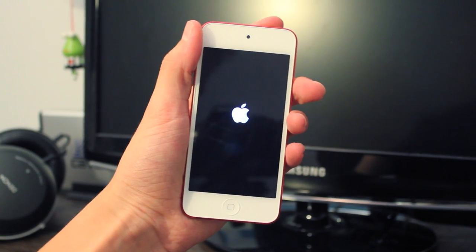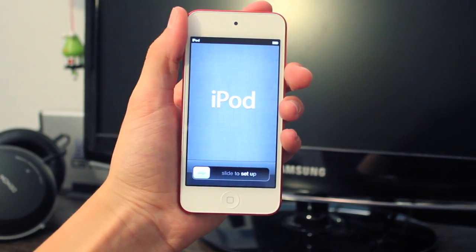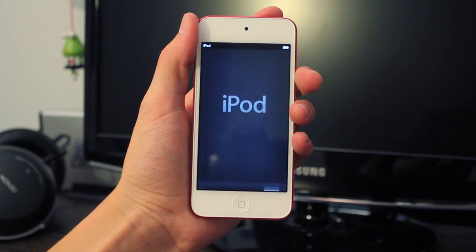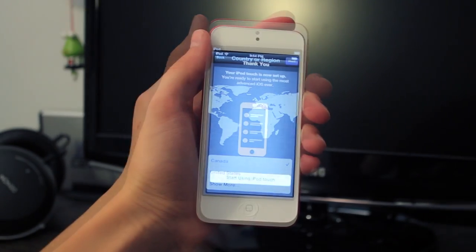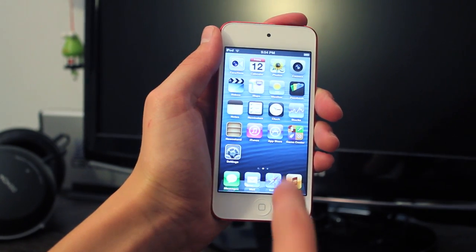So let's go ahead and turn it on. After a few minutes you'll see the Apple logo and you are ready to slide to set up your iPod. Start using the iPod Touch.